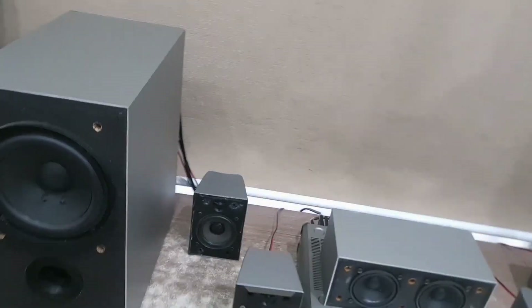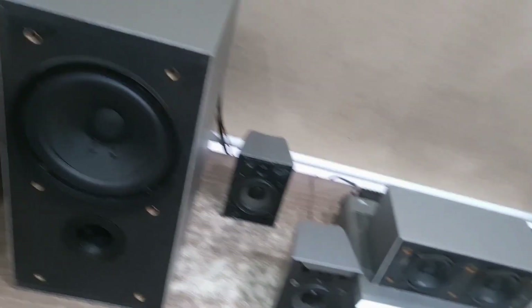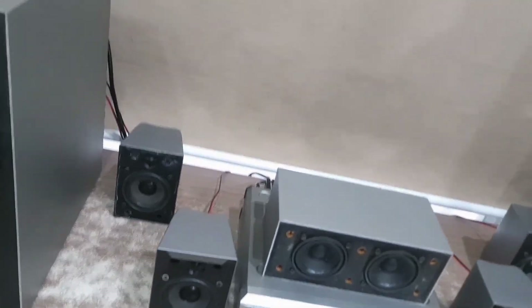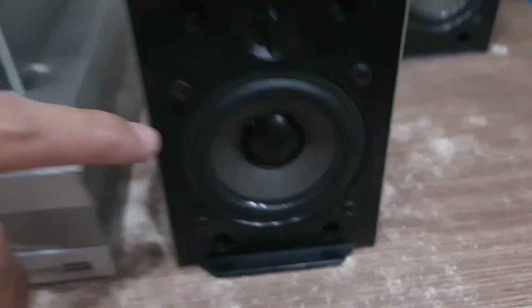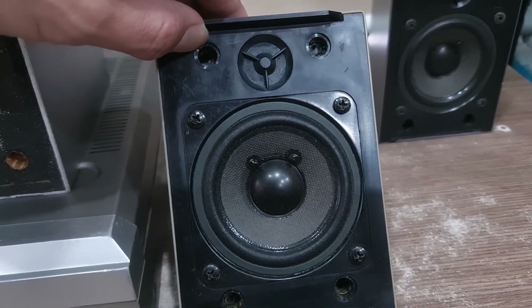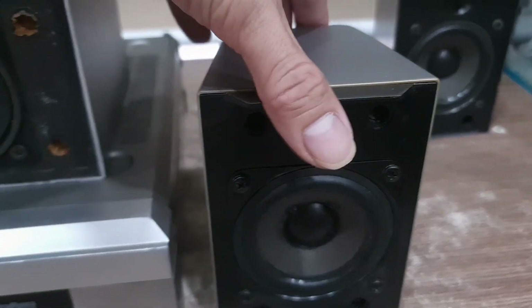Hiện tại cái loa mình đang gỡ hết cái phần lưới ra. Lưới này các bạn nha - Yamaha - lưới đầy đủ phần loa và súp luôn. Chút nữa mình sẽ gắn vào để các bạn nhìn rõ hơn tổng thể của cả dàn máy. Còn hiện tại chúng ta sẽ quan sát được cái phần tuyến loa ở bên trong - đây là một cái màn giấy 8cm, và cái đường gân của nó là gân bằng vải, nguyên zin các bạn nha.